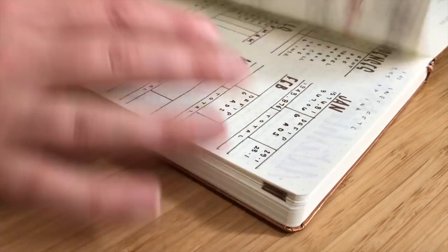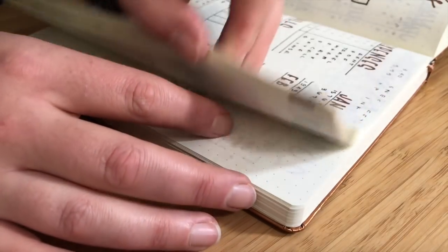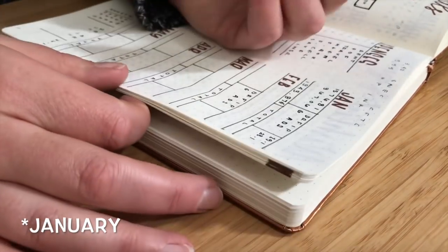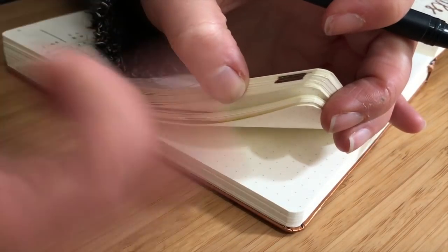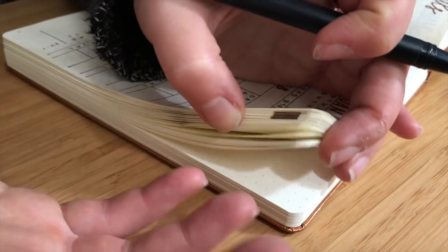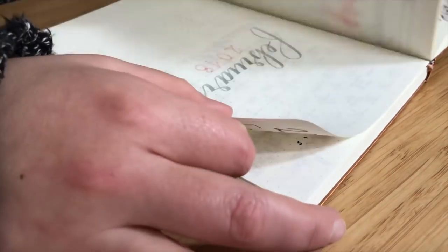And then I flip to find February. February starts here, so I'm going to flip through. I know I took about 30 pages for February. Sometimes I'll fill in my edges at the beginning of the month and say I know I need about 30 pages. Sometimes I do it at the end of the month after I know how much I used. Right now it's about the middle, so I'm just going to guesstimate how many pages I will actually need.